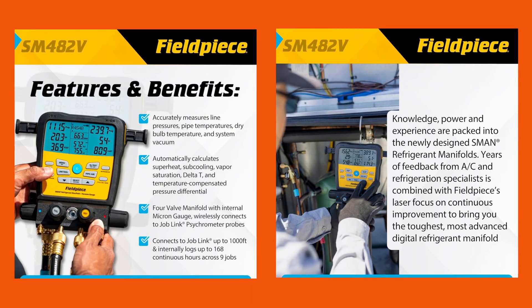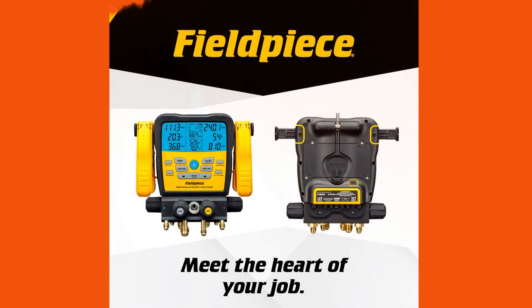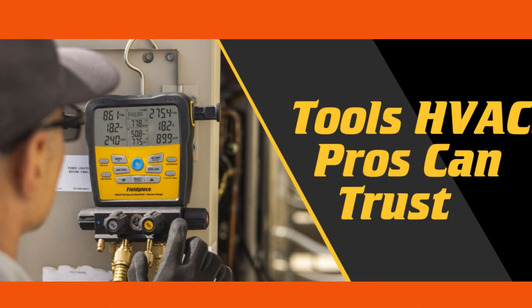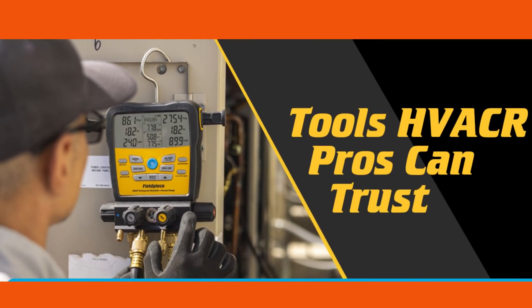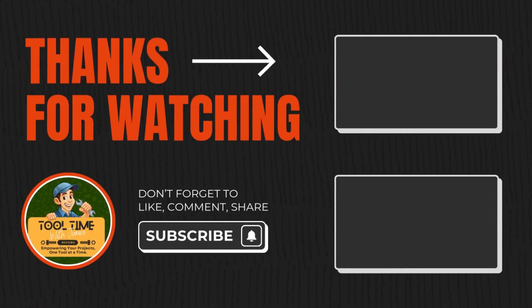If you're ready to embrace digital tools and want a comprehensive manifold solution that can grow with your skill set, this is definitely worth considering. Don't forget to check the link on your screen and in the description for the best current prices and deals available. Grab one if it fits your needs and let me know how it performs for you. Thanks for watching Tool Time with James. Stay safe out there and keep those tools sharp.